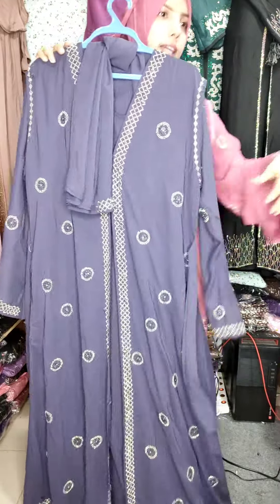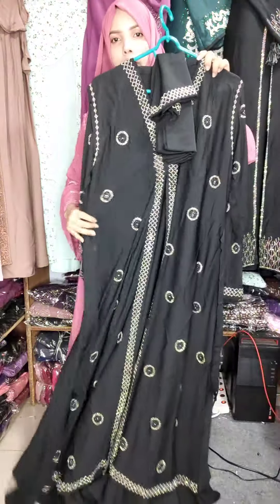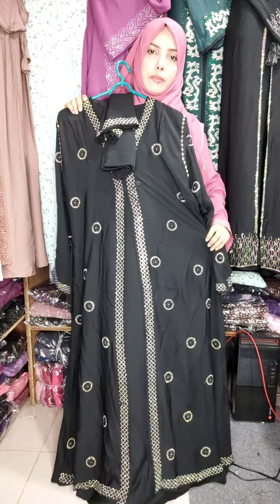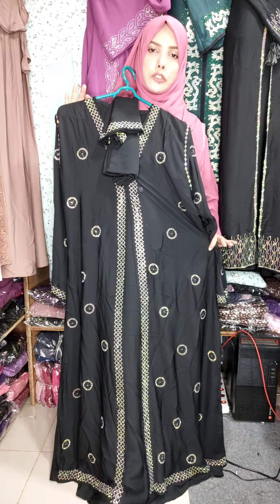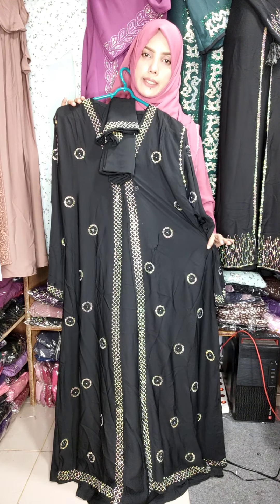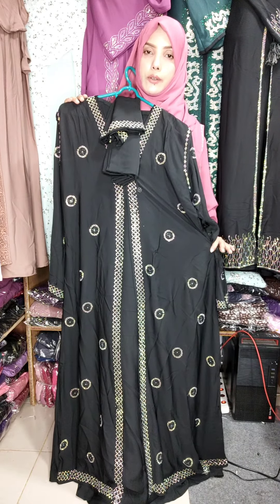I like the color of this — this color is black. We have a purple color. If you like this color, you will see the color. I love this color, I like that color.